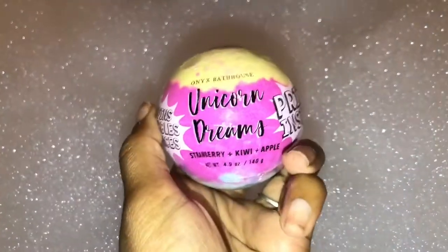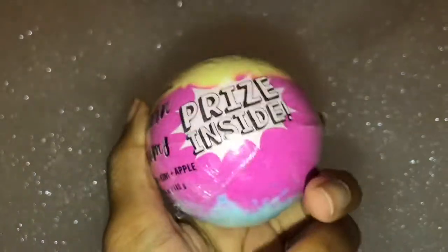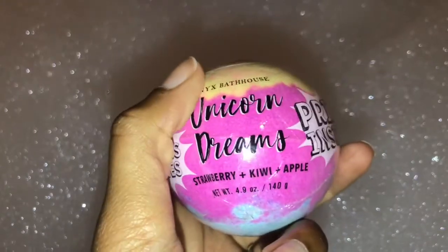Let's go ahead and move on to the relaxation part, where I just soak in my bathtub. I'm going to show y'all the bubbles and also put this in there — it's a surprise inside. I'm going to show y'all what the surprise is once it's done. This is a strawberry kiwi apple scent.